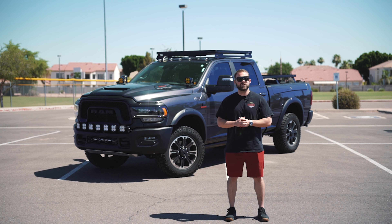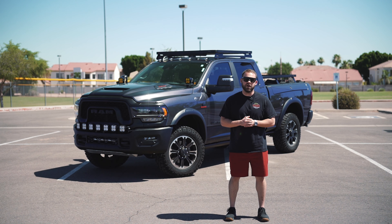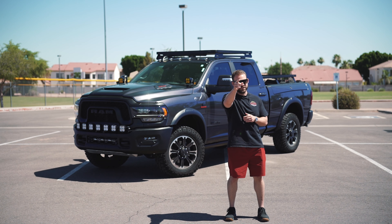If you guys are looking to get your Ram done up, make sure to reach out to us at help@sdhqoffroad.com. Like always, we appreciate you watching — we'll see you in the next one.